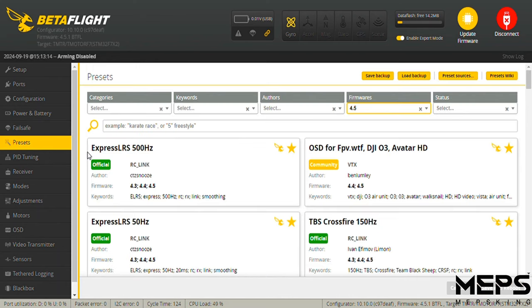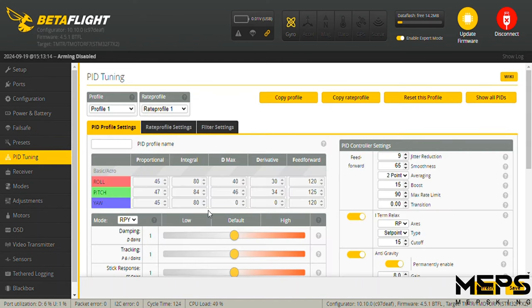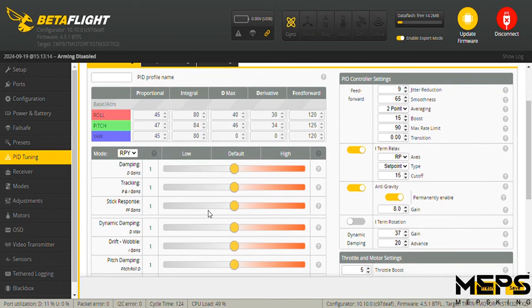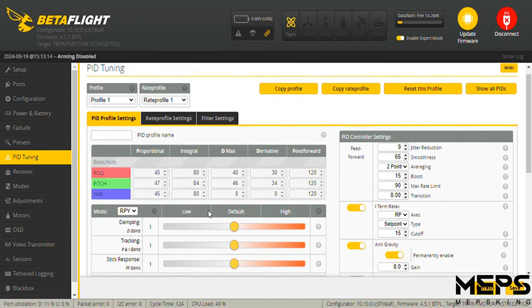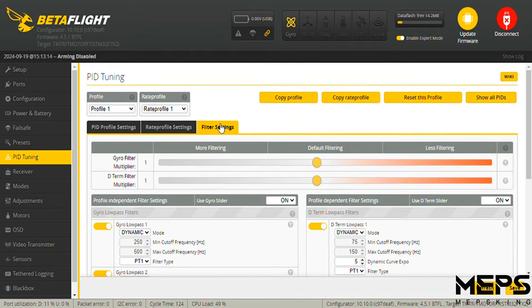The presets are used — I'm going to fly 500Hz. On the PID tuning page, I left everything stock, I haven't touched anything. Filters — stock, I haven't touched anything.